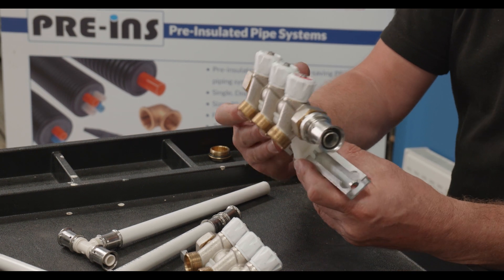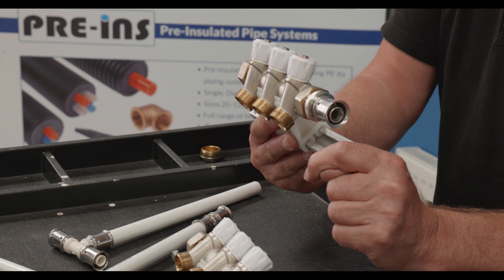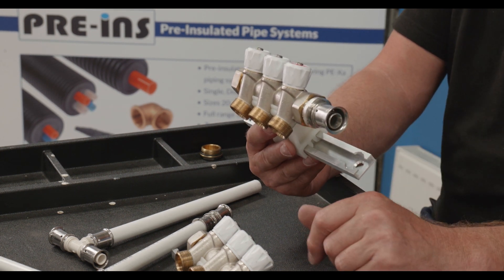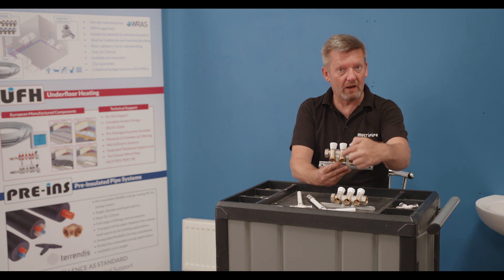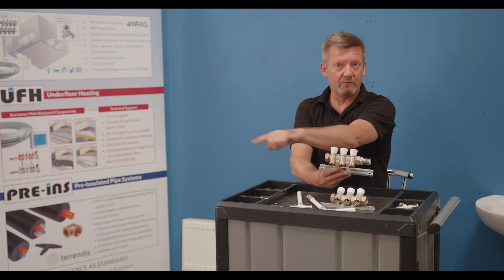One of the main features and benefits of manifold plumbing is you can work with smaller pipe sizes distributing from the manifold to its destination or termination point. So for example this hot supply can go off to a wash-hand basin, this middle hot supply can go to a shower, and the third one off to a bath.